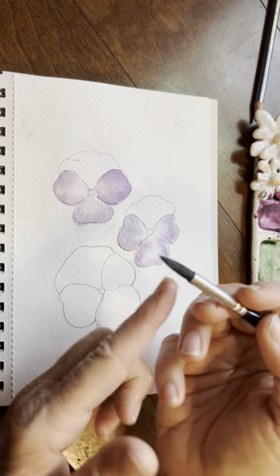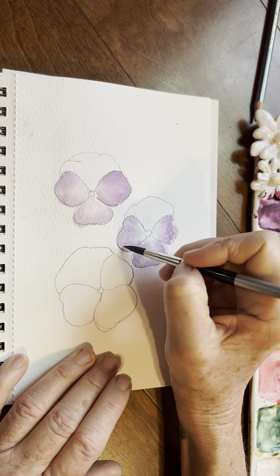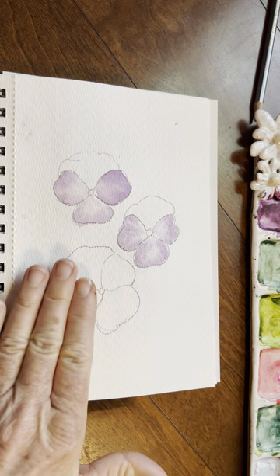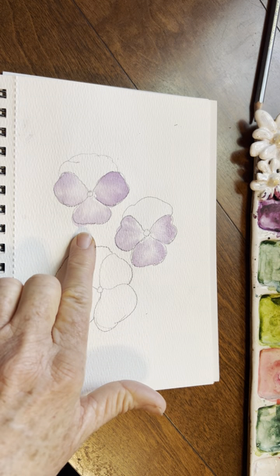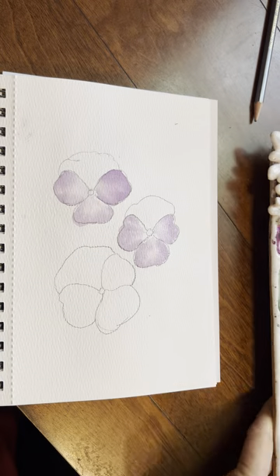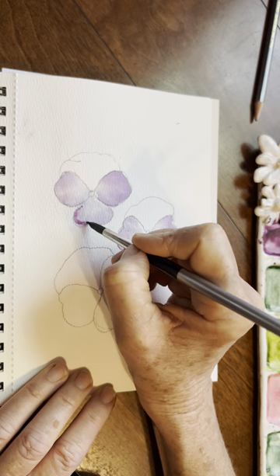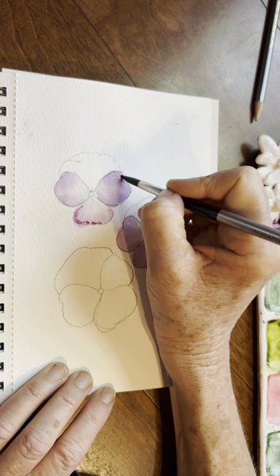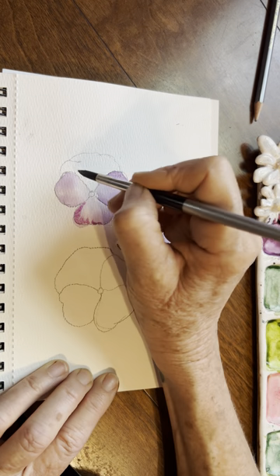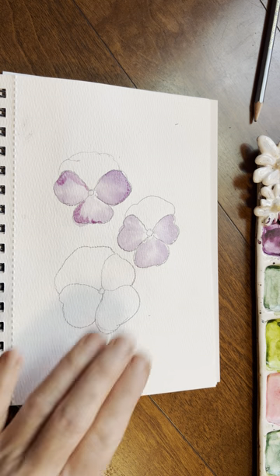Now what I want to do while this is a little damp here — before we move on, just wash and rinse your brush, tap it off, and let's create these lines outward. It just gives a hint of some of those lines. Then what I'm going to do while this is still damp is go into my more magenta-looking purple. Tap off and let's just go in a little bit here, using the tip of my brush. I'm going to let that sit.